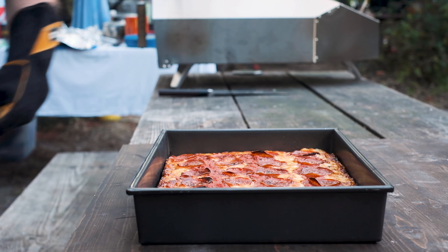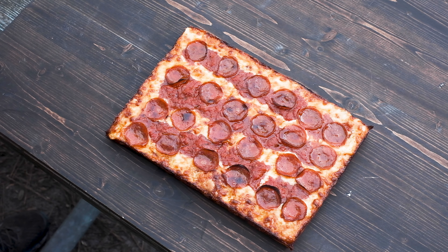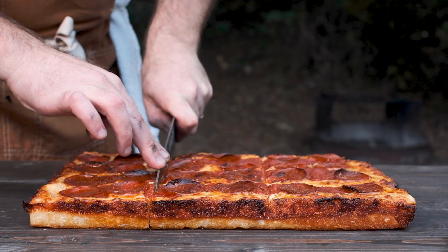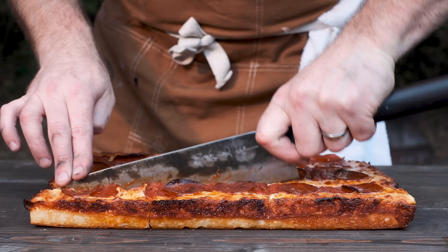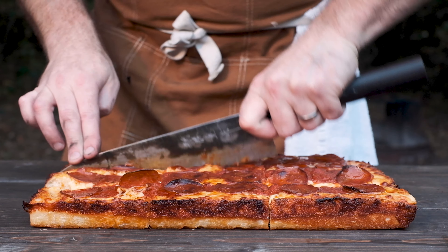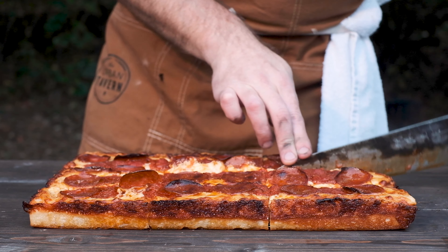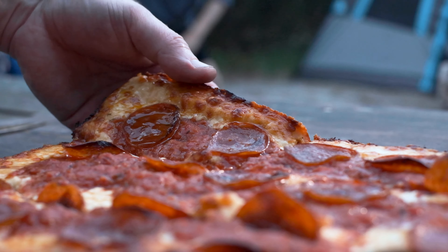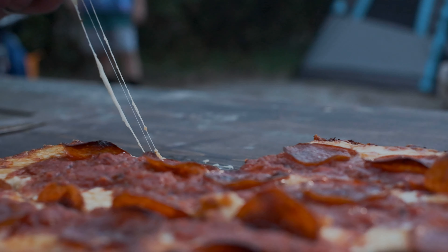Use a flat spatula to pop the pizza out of the pan and onto a cutting board. Detroit pizzas are typically cut into eight pieces, but I had nine hungry campers, so I broke with tradition. This pizza turned out pretty darn good — it could have used a few additional minutes in the oven to crisp up the bottom a bit more, but I'm not complaining. For me, this was the highlight of the evening.